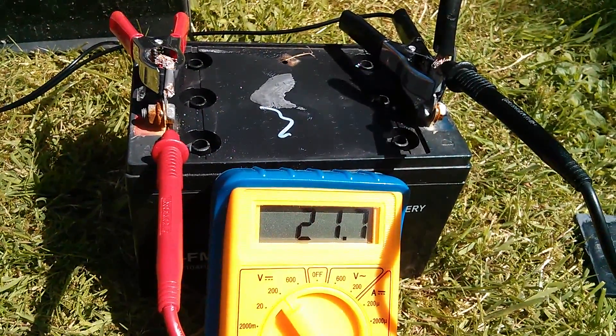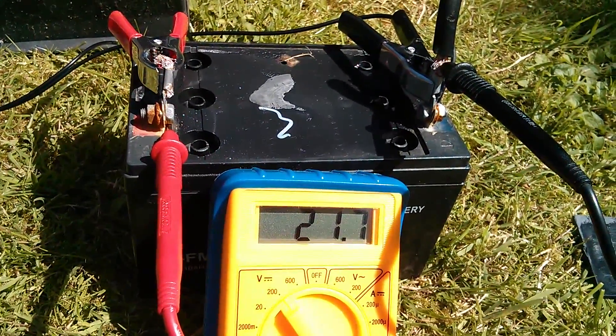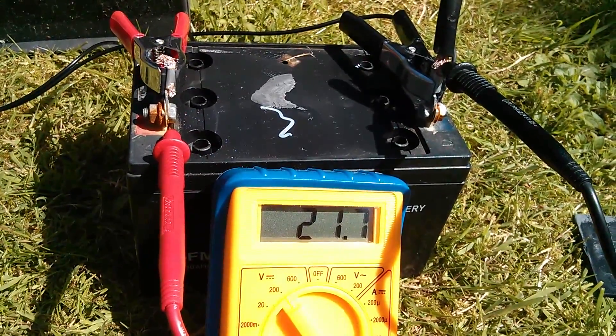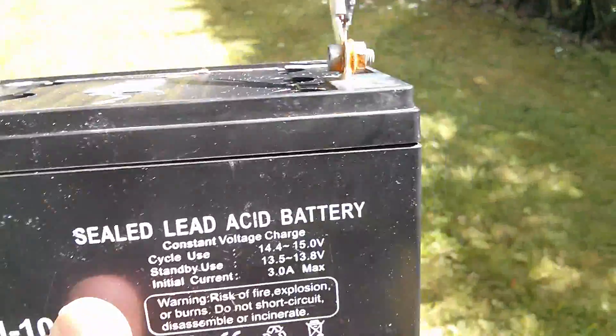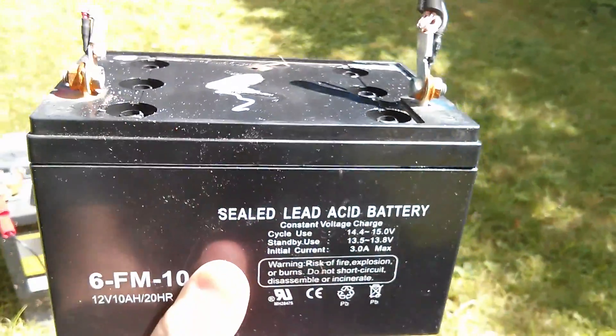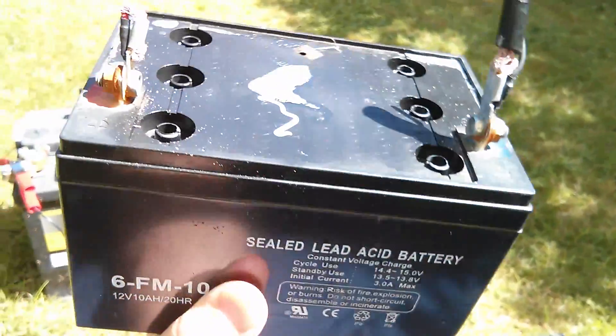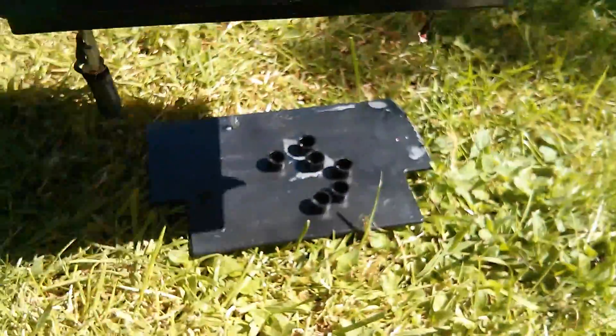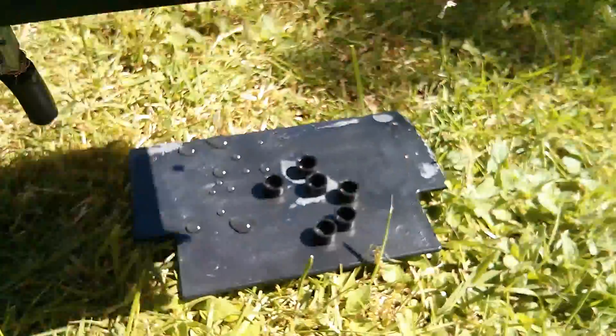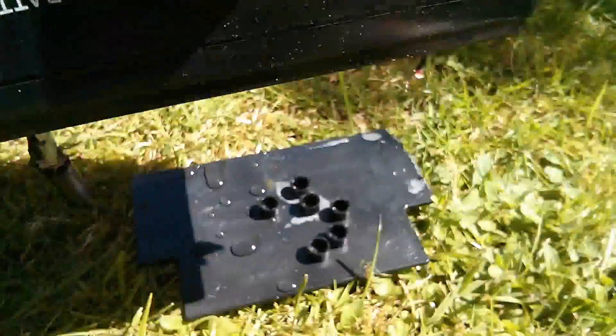But there's something else that's weird about this thing, probably because it was in the street for some time. When I shake it, it sounds like it's full of water or acid — who knows. Now if I tip it upside down, liquid drips out.